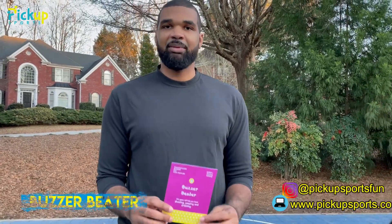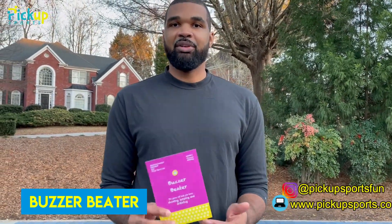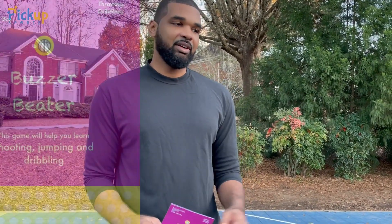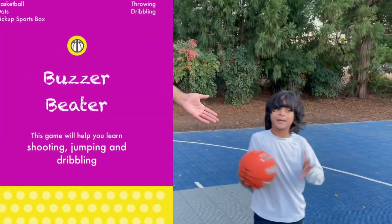This baller series game is called Buzzer Beater. We're really focusing on shooting and ball handling — moving with the ball and really playing, getting the feel for the game. And we have our special guest here, Kishin.